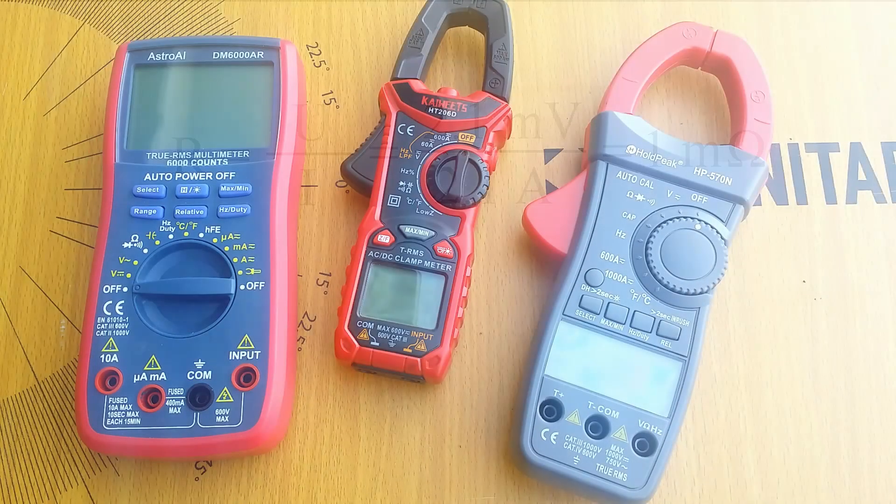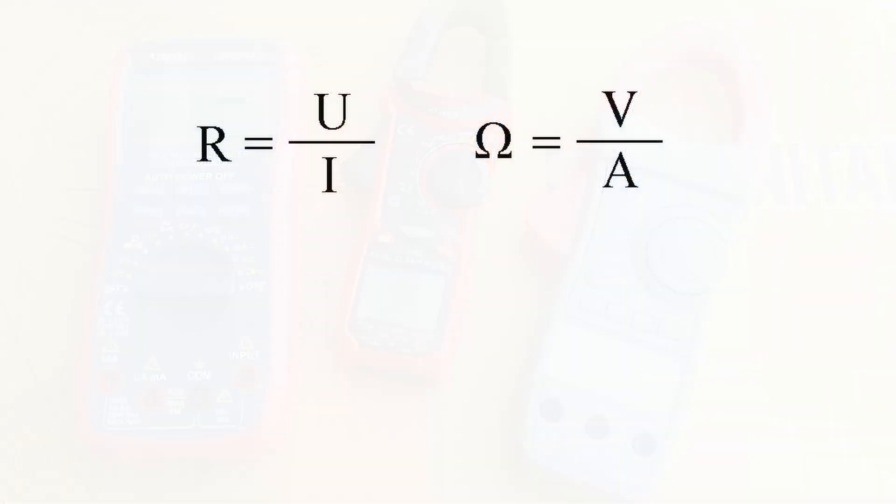Hold on a second — you promised a secret. Oh yeah, the secret. When at school it was difficult to memorize all those formulas. To make it easy, in the resistance equation I plugged in units and noticed that volts and amperes form an hourglass. It was easy to remember since.